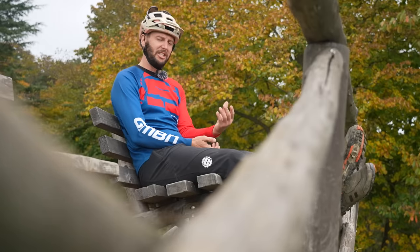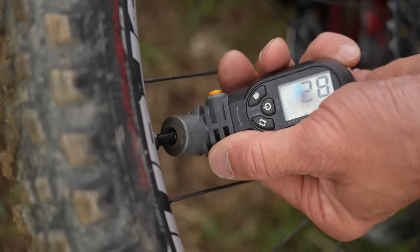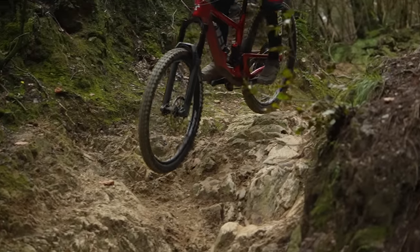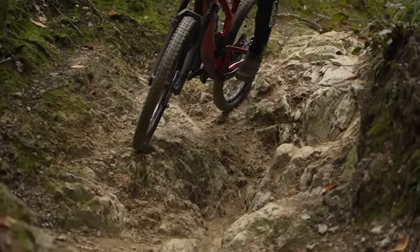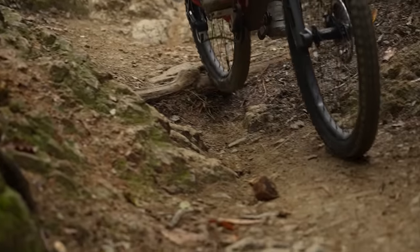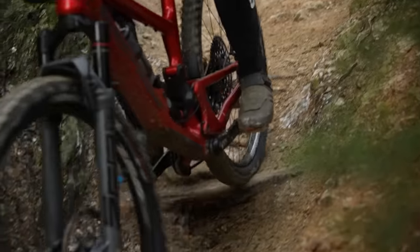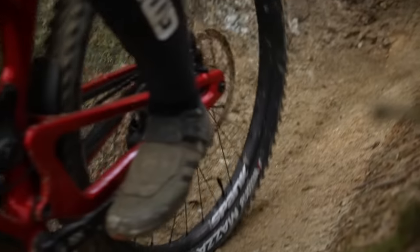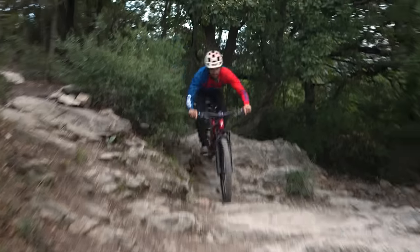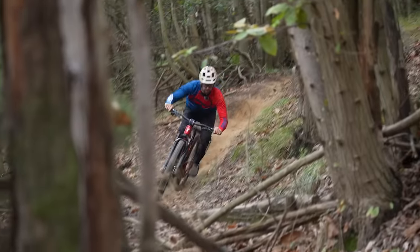Before we start changing anything, why does tire pressure even matter? Well, the correct tire pressure can make or break a section — it can be the difference between puncturing and not, and grip or not. Too low a pressure and you're going to risk burping a tire, which is where air escapes, smashing a rim, or blowing a tire off the rim altogether. Too firm, and you're in for a harsh ride and that tire is not going to conform and mold to the ground, giving you the grip that you want.